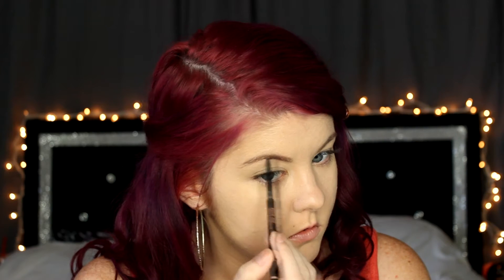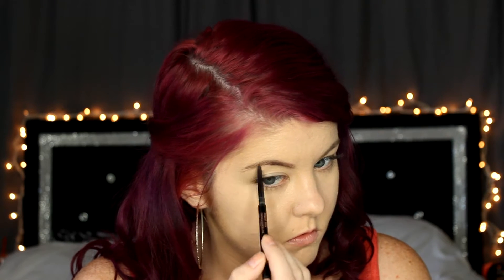For my brows I'm doing my usual routine. I am applying the tinted brow gel by Anastasia, and then I'll be going in with my Brow Wiz pencil and then topping it off with the brow powder.